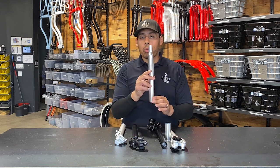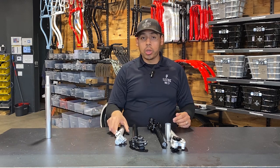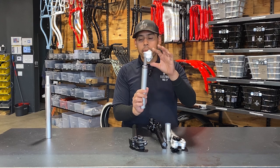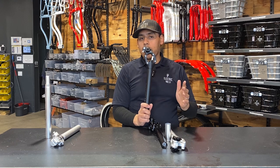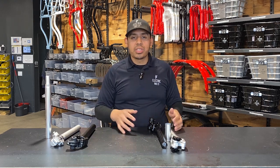You can do the regular seat post like you see this one right here. You can do the upgraded Satori seat post like you see this one right here. You can do the EBC seat post suspension, which is made for riders that are 5 foot 8 and above. But now we also have the Suntour seat suspension.